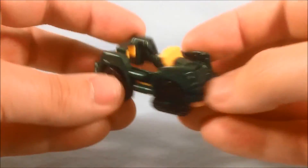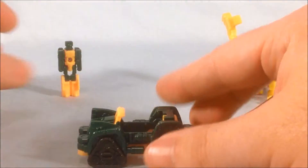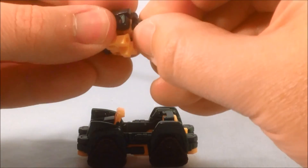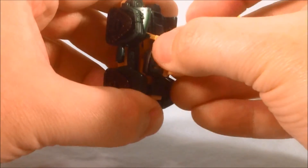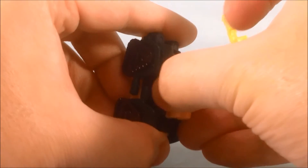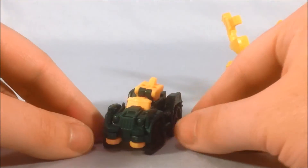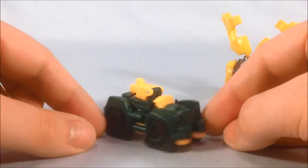He comes with this little vehicle that kind of resembles his G1 alt mode. There's a little connector, and you kind of have to turn the head 180 degrees to get it to work — it's a little difficult because it wants to move and it's a tight space. But you can get it connected in there, and it adds a little bit of bulk to the top, which just makes it even more resemble his original G1 alt mode.